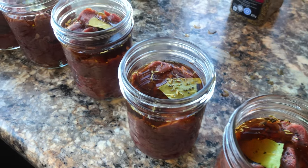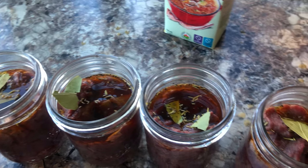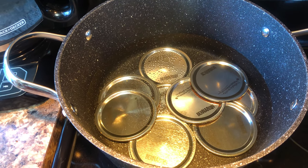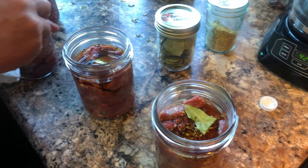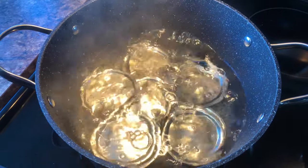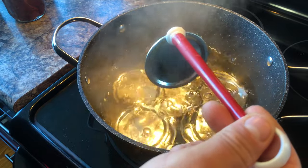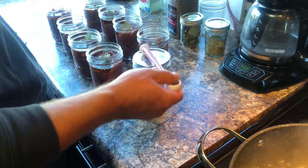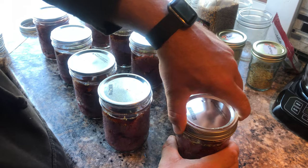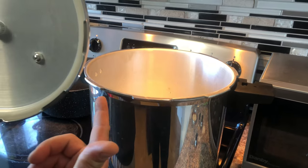Before we put all the spices in, I want to note that we did sanitize these jars in our dishwasher on the hot heat cycle. We have our lids boiling — they were boiled but we're going to reboil them. Chase is wiping the tops of the jars to get a proper seal. Our pro tip for this video: put the lid right side up, it makes it easier. We take them out with a magnet.